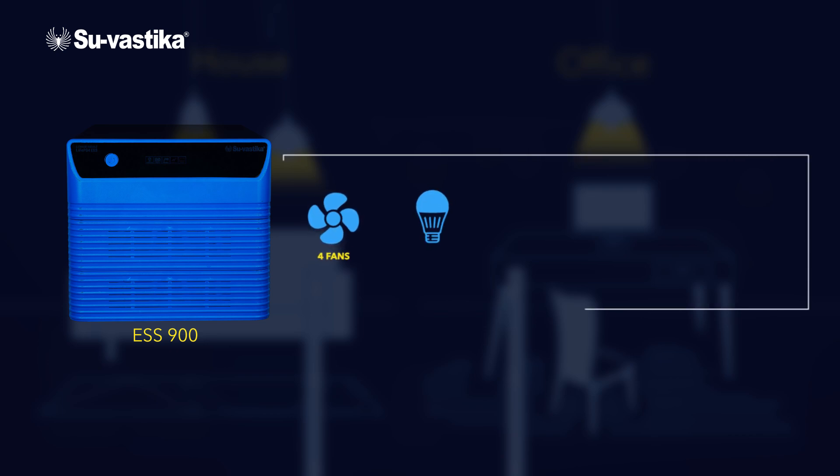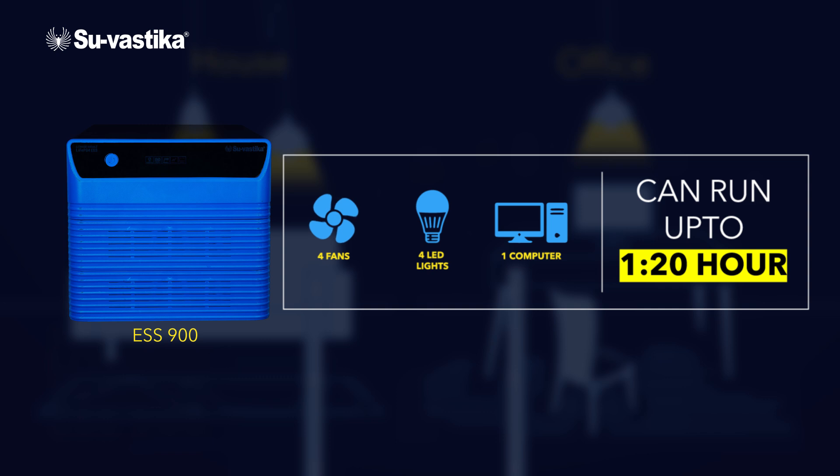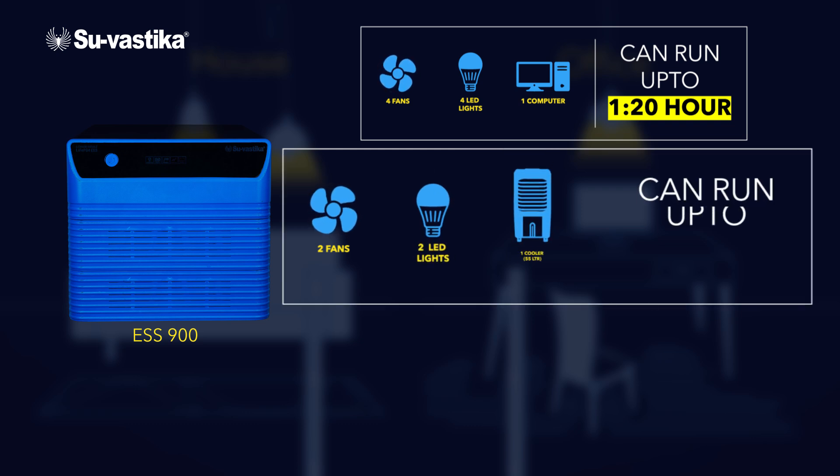Inverter Load. Option 1: It powers up to 4 fans, 4 LED lights, and one computer — can run up to 1 hour 20 minutes. Option 2: It powers up to 2 fans, 2 LED lights, and one cooler — can run up to 2 hours.